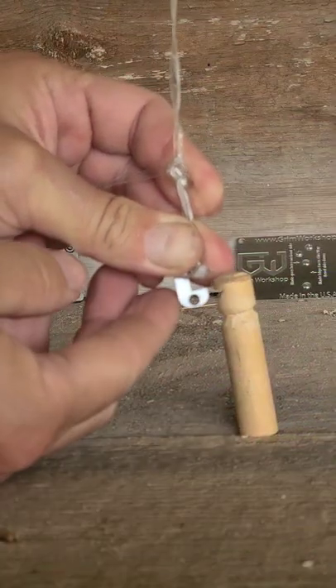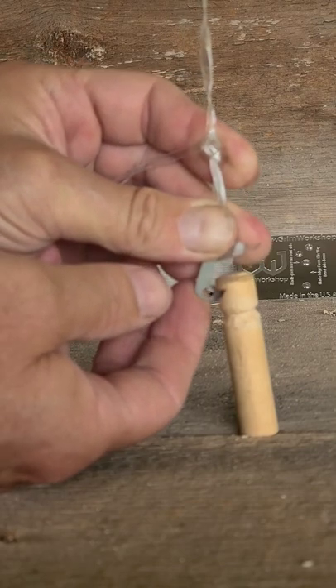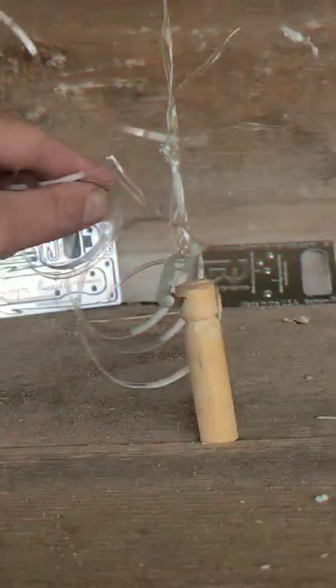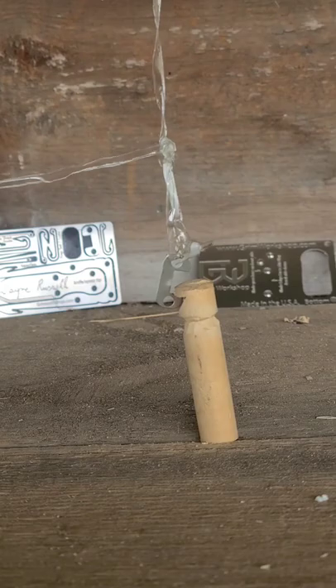Now I've got a small notch carved right here in the stake. I'm just going to set that in and ease my hand away. So this extra cordage here, we're going to tie our loop. And when an animal pulls on the snare...